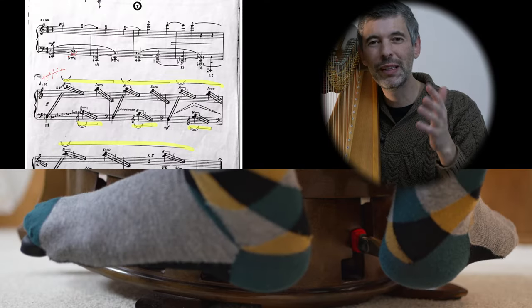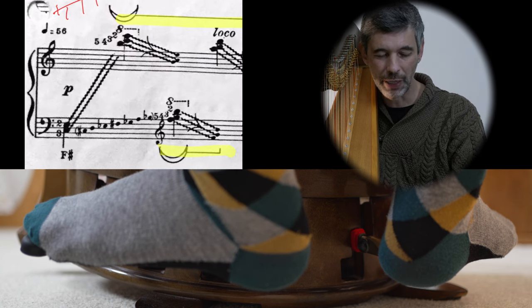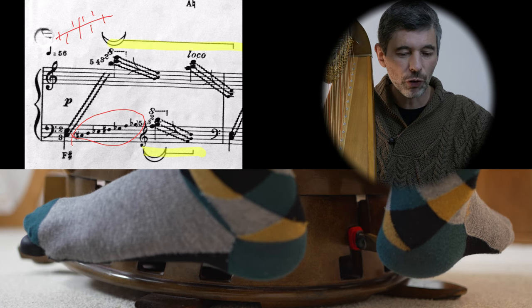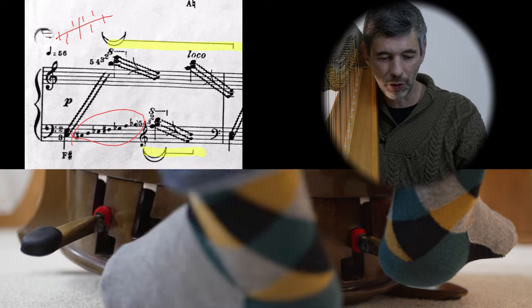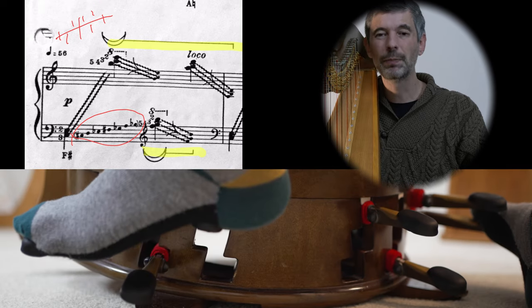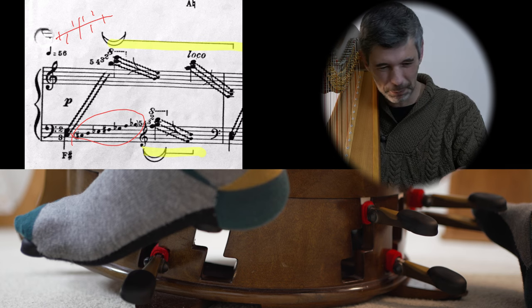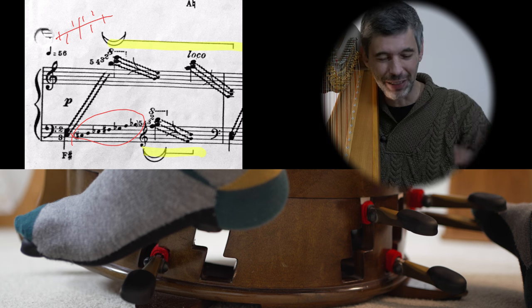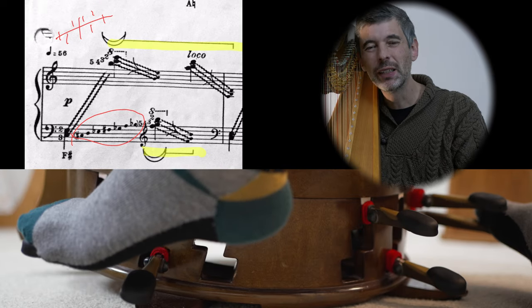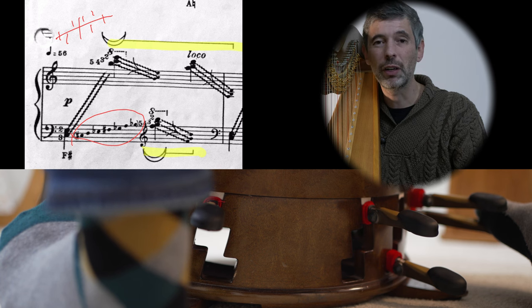I wanted to show two examples of alternatives to pedal charts and how much more difficult they are to read. Here's the end of Salcedo's Song of the Night - he gives us a scale for the gliss, showing all seven notes, and we can use that to check what our pedals should be: C sharp, D natural, E flat, F sharp, G flat, A natural, B flat. But I can't do that much faster than I just did. I have to go through one by one - it's quite a taxing challenge, whereas looking at the pedal chart I wrote in, I can quite quickly get there. It's so much easier and more intuitive.